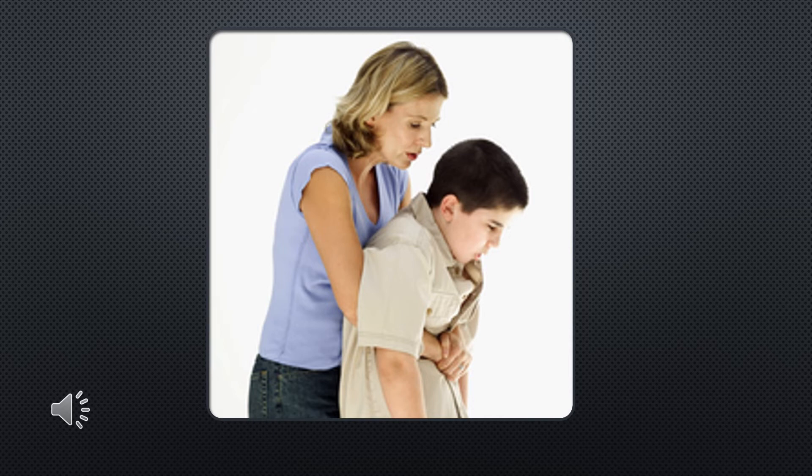Give thrusts until the object is forced out and the person can breathe, cough, or speak — or until they become unresponsive. A child who has choked and has been given the abdominal thrust or chest thrust should seek healthcare professional help immediately. If the thrusts do not remove the object blocking the airway, the child may become unresponsive, and we must act quickly and call 911.